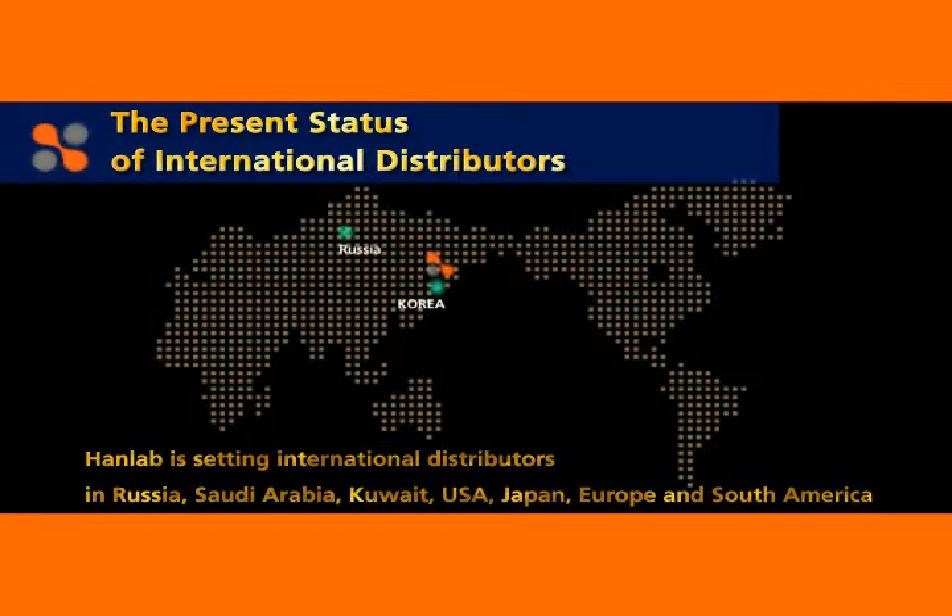HanLab is setting up international distributors in Russia, Saudi Arabia, Kuwait, USA, Japan, Europe, and South America. Its best quality and technical expertise are certified all over the world.